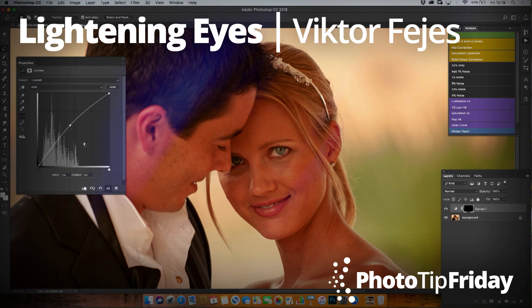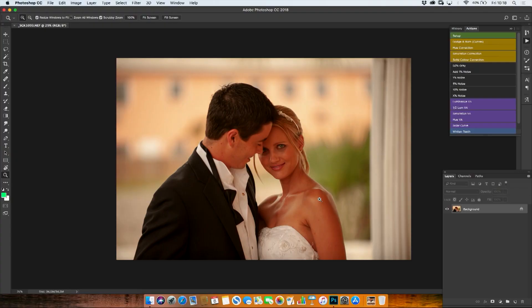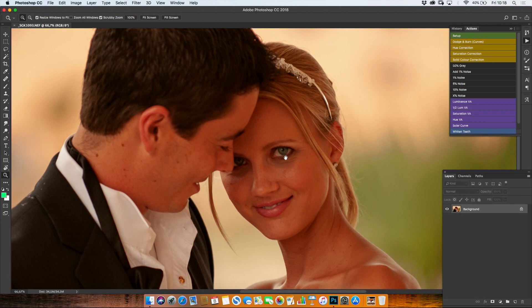My name is Victor Fayesh and this is my Photo Tip Friday. Today I'm going to show you a quick tip about how to lighten eyes. Now many people when lightening eyes lighten the whites, which is wrong because that could give you an alien feeling.